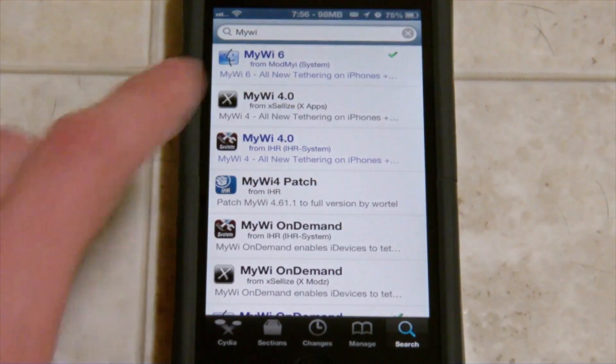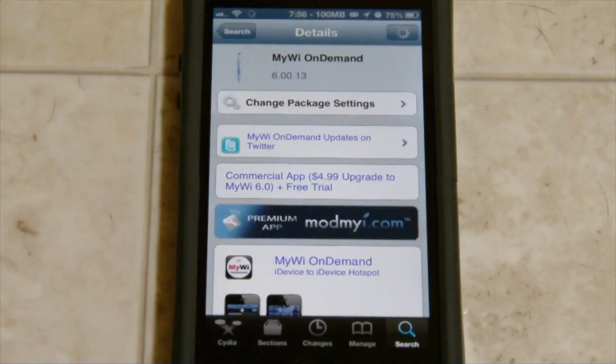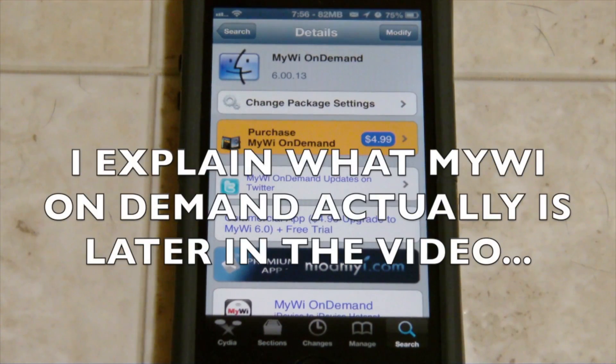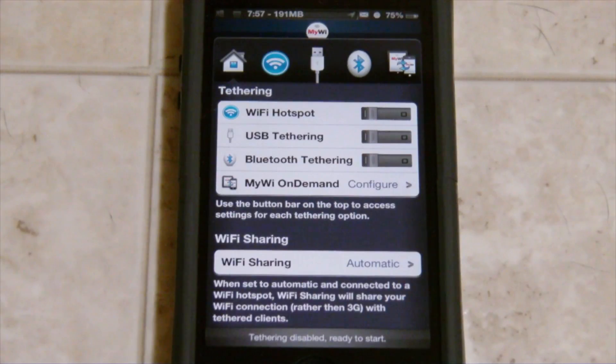I want to go ahead and show you guys something called MyWi On Demand - and there it is right there. It looks like I have it installed because basically MyWi... Let's go ahead and head back to that application here. It's very simple, and it does seem to work for a long-distance range. The tethering works fine. The speed and everything is great.